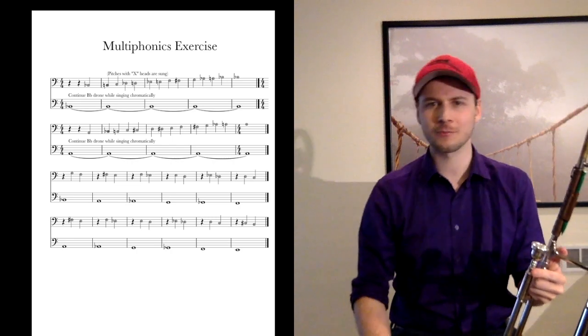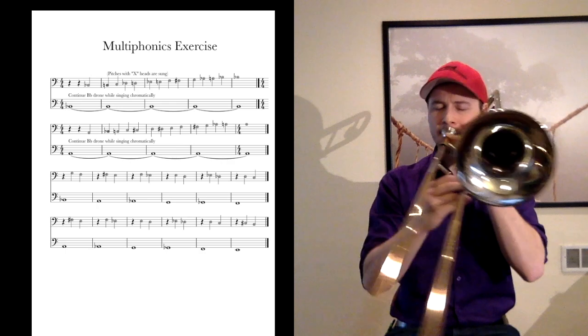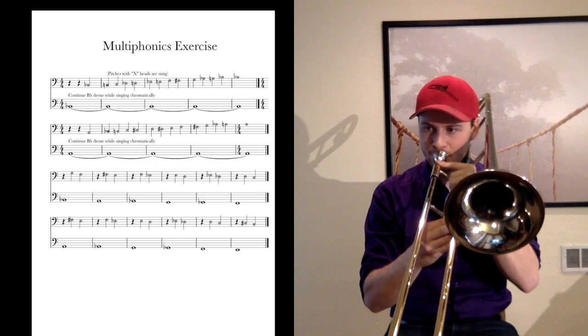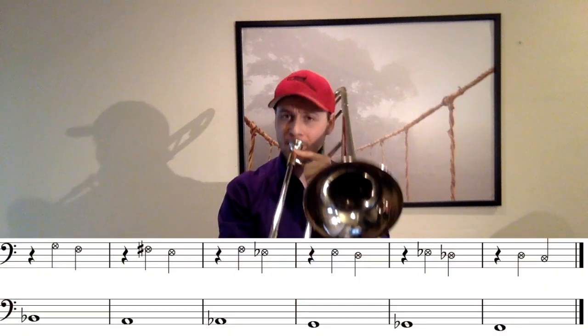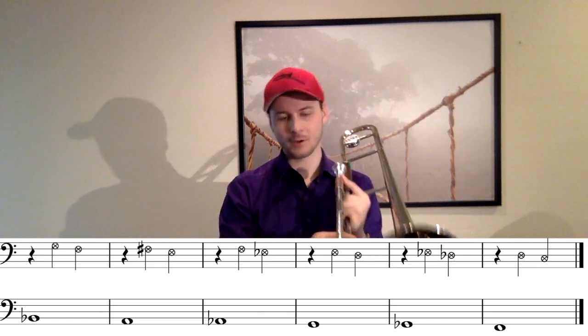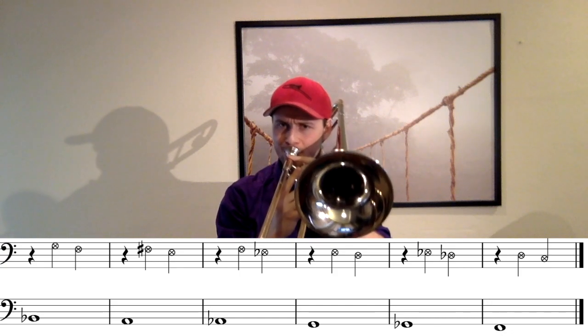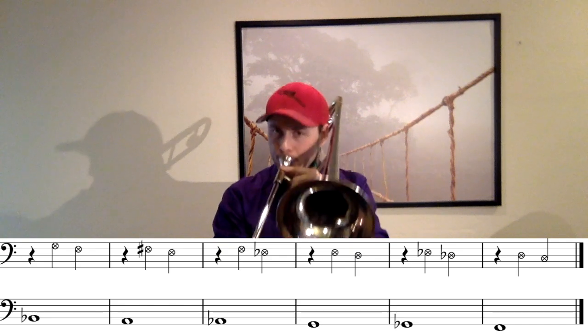We can do that in a lot of different places, and you'll be able to see the exercise popping up on the left as I'm talking here. We can go down chromatically and hear the different intervals lock in. The next exercise he gave me was again with the B-flat pedal point and then singing 6-5 — so if we're playing a B-flat, we go G-F with our voice above. We'd go down chromatically with this as well, until we're getting really comfortable with moving notes while we're doing it.